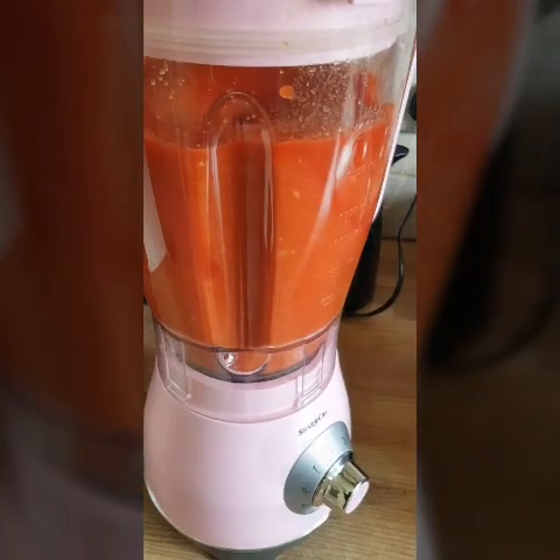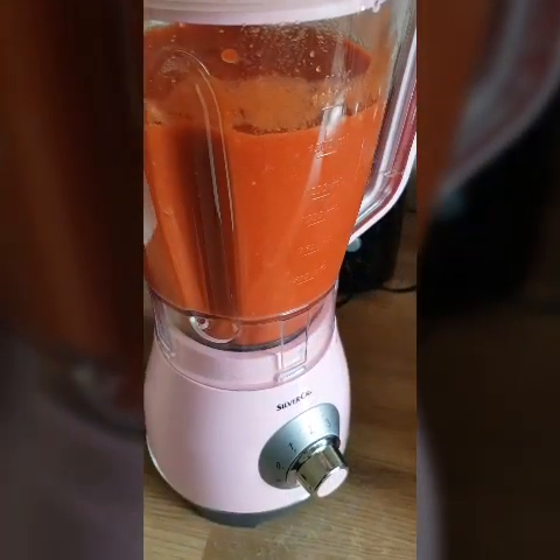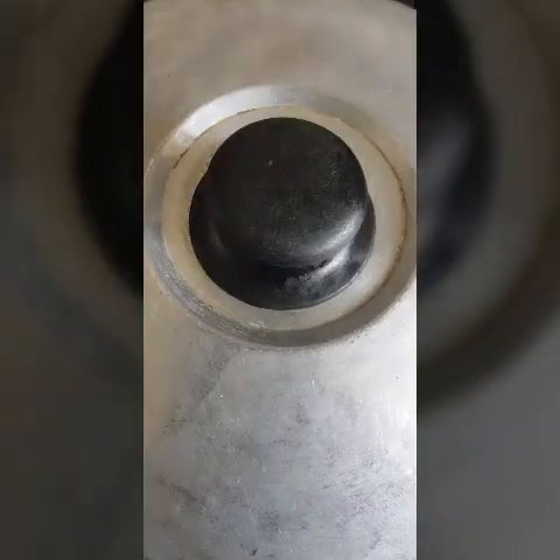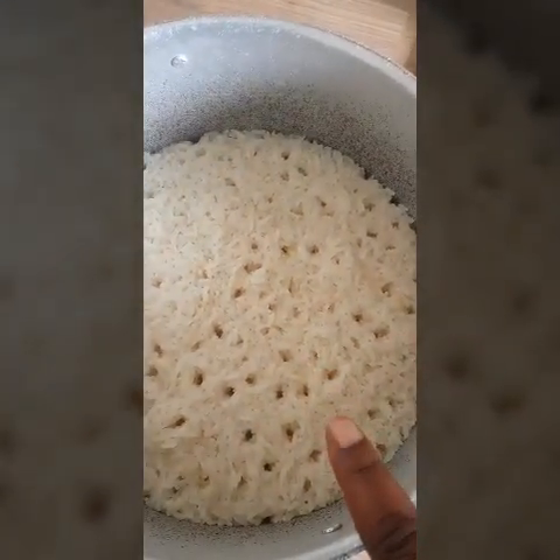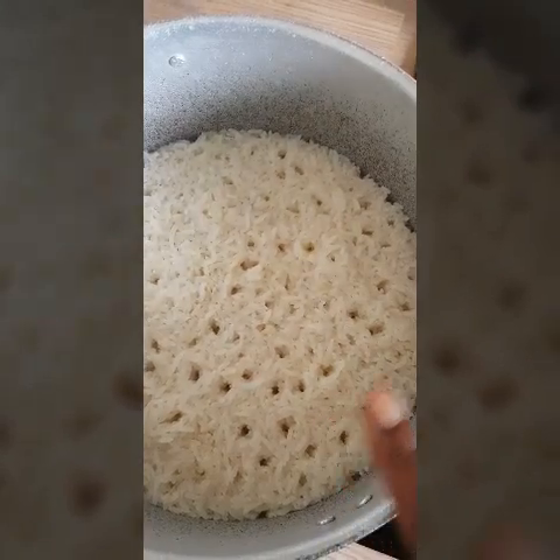Here I have my tomatoes, my pepper, and onions. My rice is already parboiled so I'm going to wash and rinse it with cold water and just put it aside.